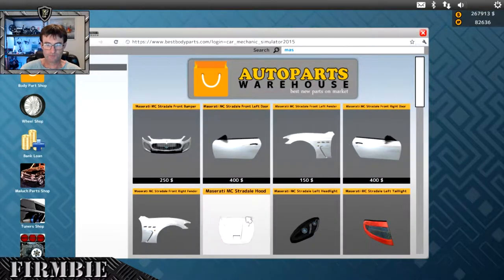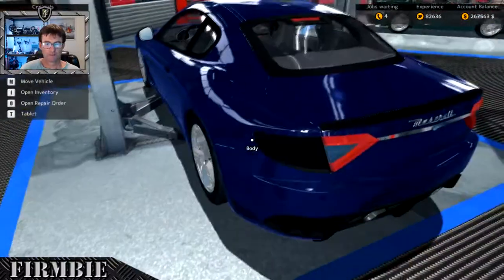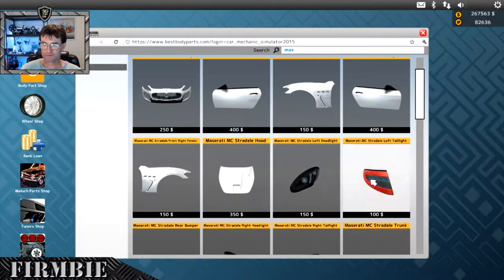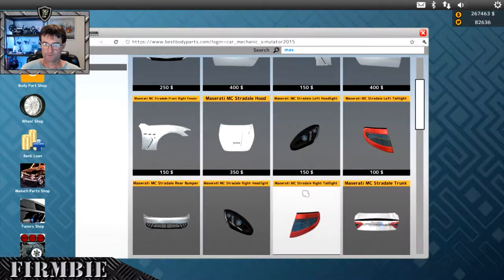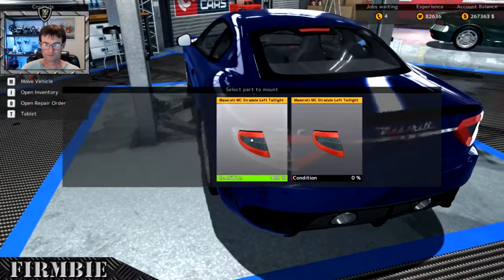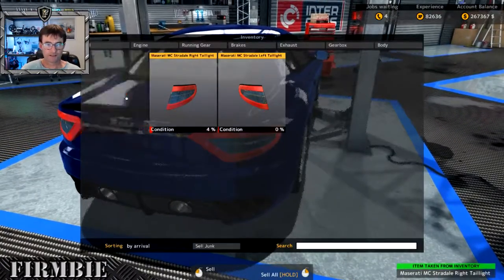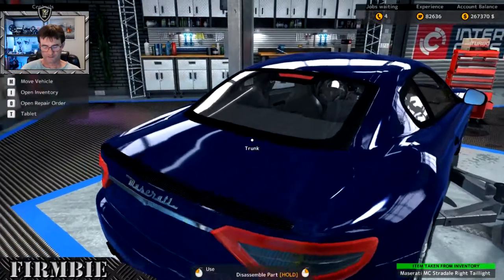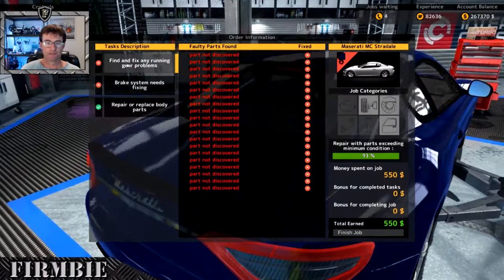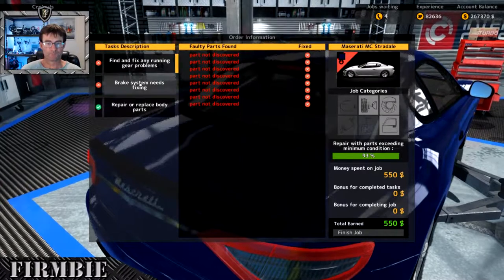Maserati hood - that's the one. Maserati MC Stradale left tail light and right tail light - lovely. Make sure we put the new ones on, not the old ones. Speaking of the old ones, let's clear those out. That enables us to check, repair and replace body parts - done and dusted.